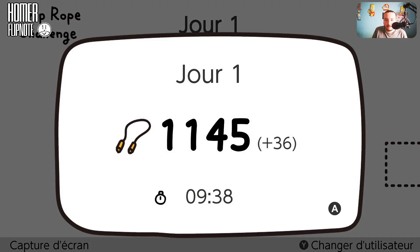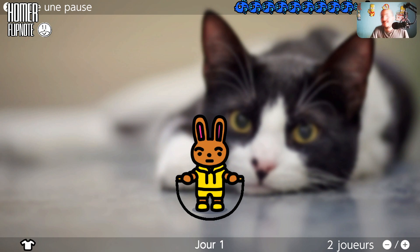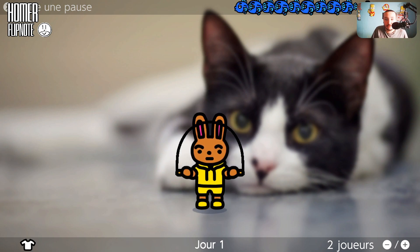Je crois qu'il n'y a plus rien. Ça compte ce que tu as fait aujourd'hui. On va s'arrêter là pour cette vidéo. C'était Jump Rope Challenge, avec la célèbre corde à sauter. Il y a une petite anecdote : j'ai vu un article que Nintendo voulait supprimer le jeu à la fin du confinement, mais comme ils ont dépassé 100 000 sauts mondialement, ils ont décidé de garder le jeu. Vous pouvez le télécharger et l'acheter.